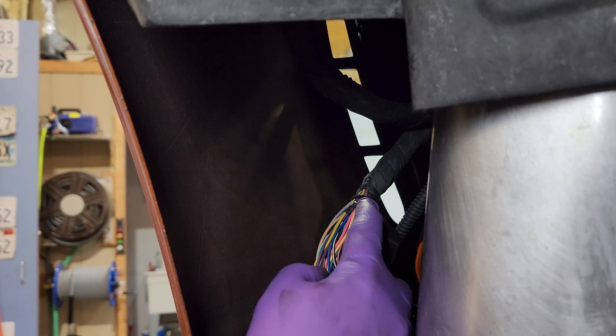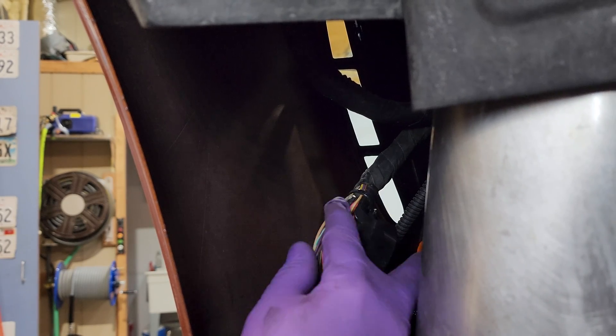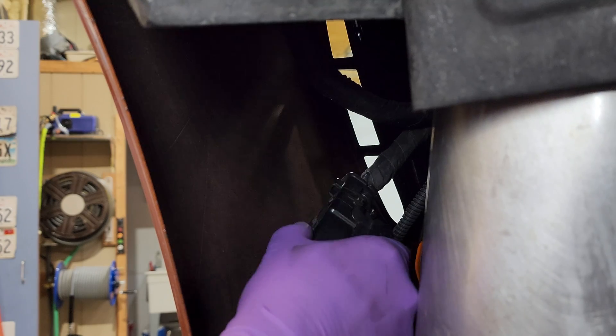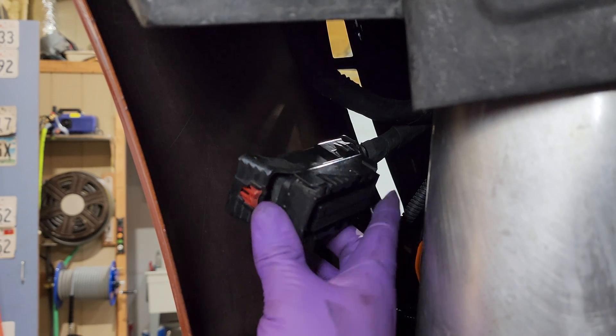We've got our wires zip tied back on here like they were, but with our extra wire in there now. We're going to put our cap back on. There we go — now it's ready to go back onto the ECU.